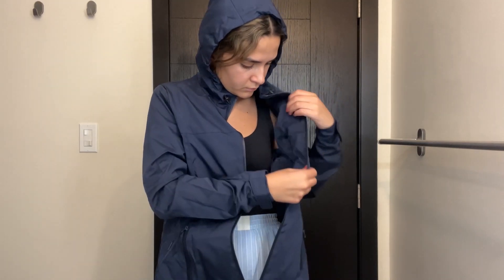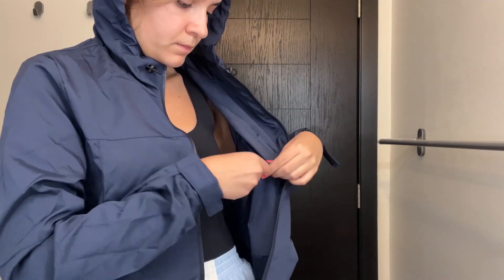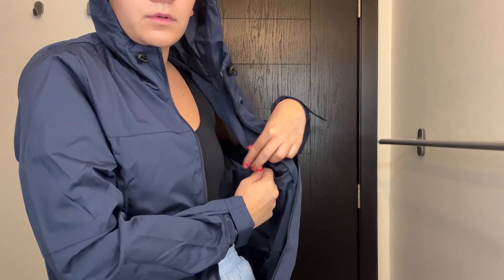The hood has these strands so you can adjust how fitted you want it to be on your head. I tightened it a little bit so it fit more snugly, but you can adjust it to your liking. It also has a pocket inside the jacket, so if you want to store more valuable things like your wallet or money, you can keep them safe from water or dust.